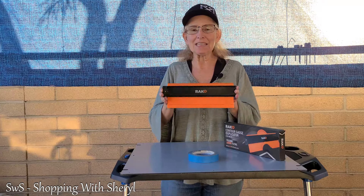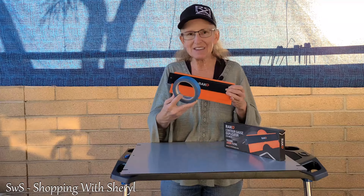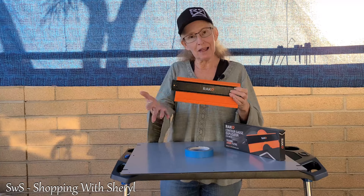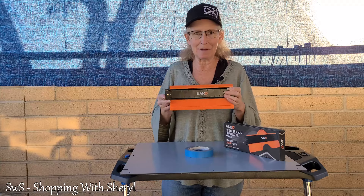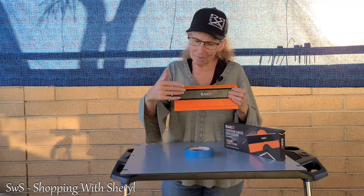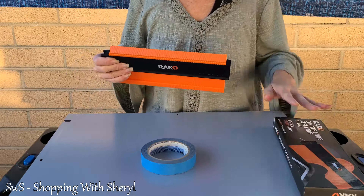This is going to help you when you need to cut around things. I brought out a roll of tape for the demonstration — let me bring you a little closer so you can see how this works.